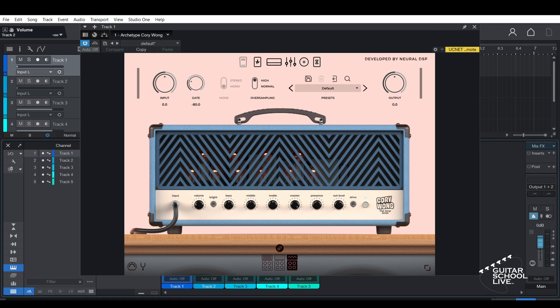Welcome to another video from Bittar School Live. In this video, I'll show you how easy it is to control plugins in Studio One with the Line 6 FBV Shortboard MIDI Foot Controller. Let's get started.